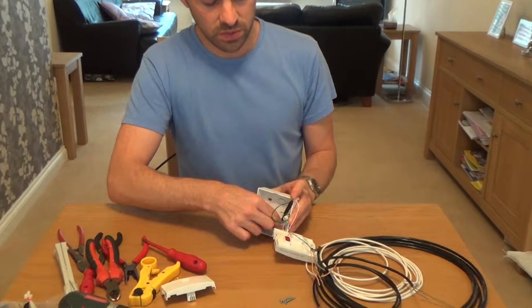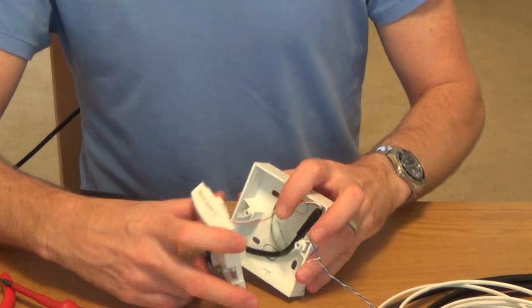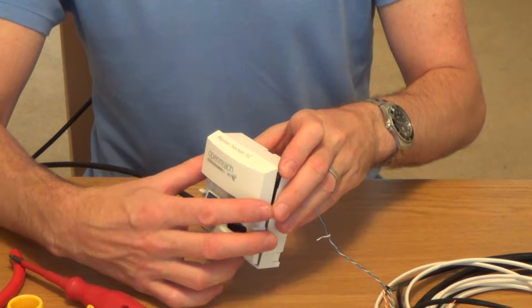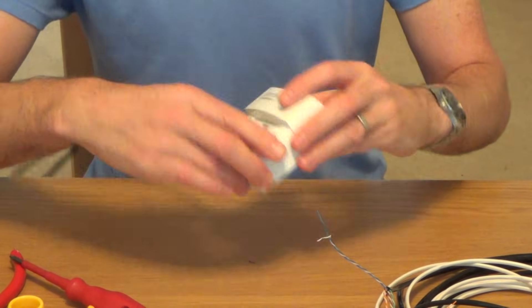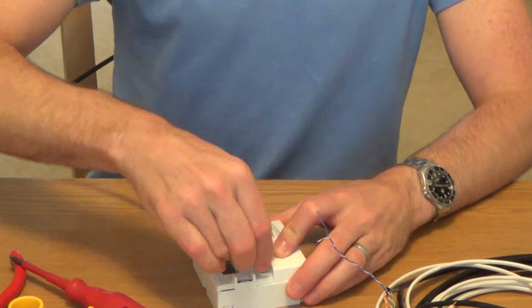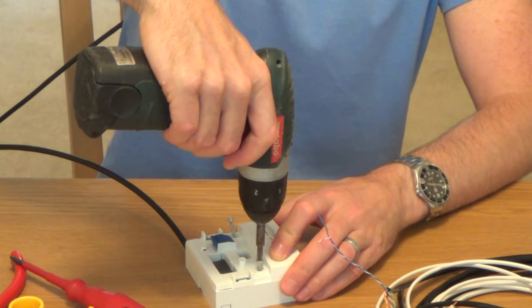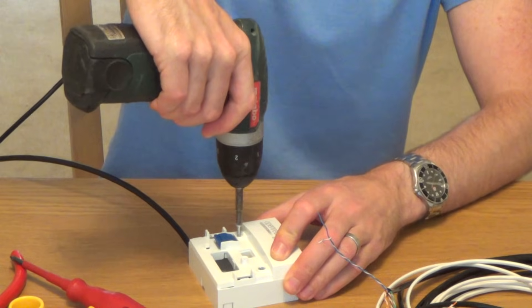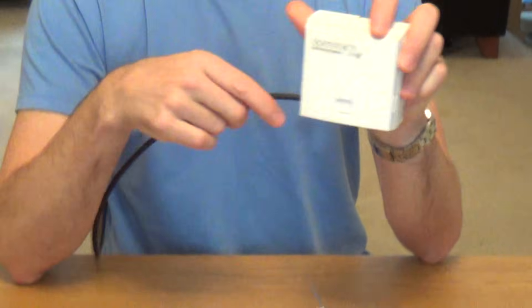In your back box, make sure that when you put the front plate on the wires don't get trapped in either of the screw holes here. When you're putting it on make sure all the wires are well away from those screw holes — just give a little check like that. Then put your two screws in and click on the front plate, and that's how you wire up an NTE 5C.